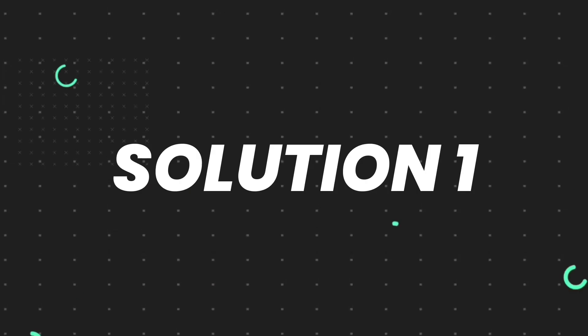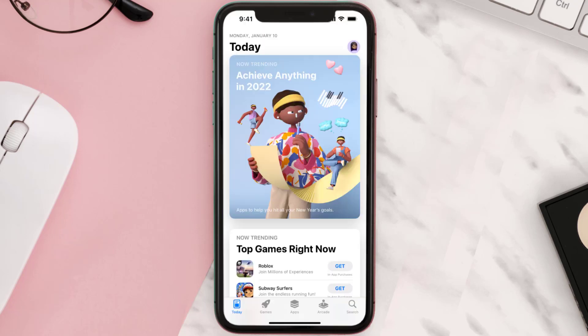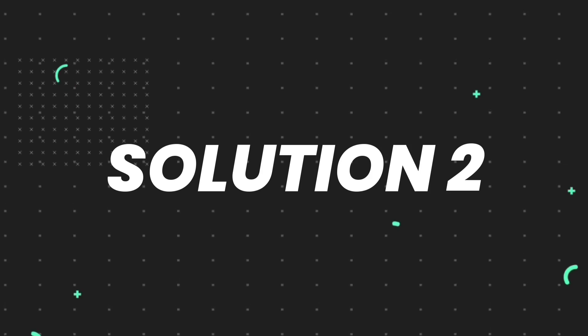First of all, you need to make sure you're running the latest version of the app. Open up the App Store on your device and then tap on the search icon in the bottom right corner. Then search for the app, and if you see the update button right next to the app name, simply tap on it to make sure you're running the latest version of the app.